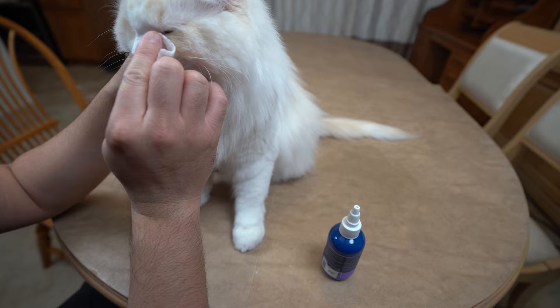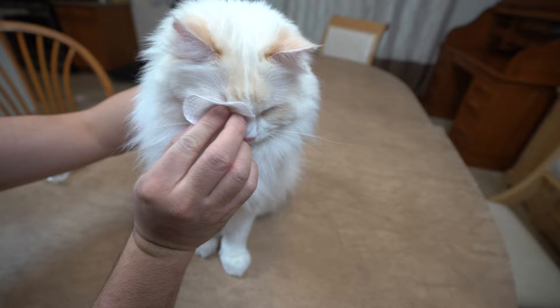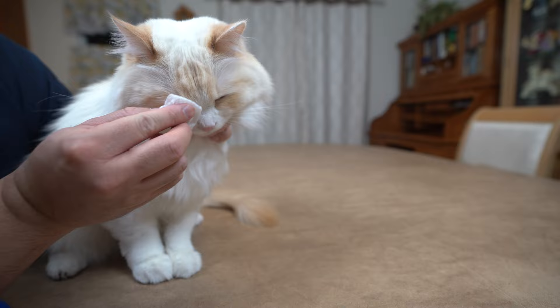Repeat these steps thoroughly till your cat's eyes are clean. After cleaning the eyes, use a dry cotton pad to carefully wipe the eyes dry. Repeat with the other eye. It is important to use separate cotton pads for each eye — while one may be infected, the other may not. Using the same cotton pad would transfer the disease from one eye to the other.